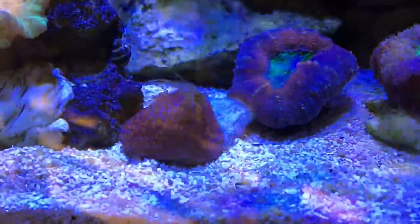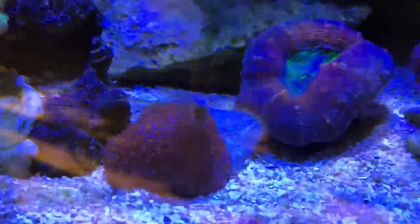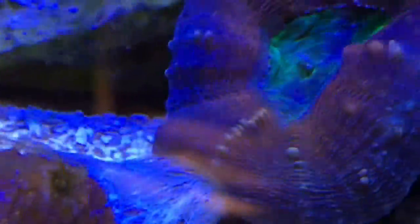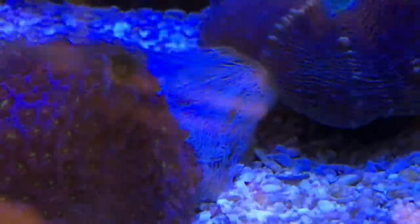Now I know what semi-aggressive means. Look at this — the lobophilia is eating the goniopora. Oh my god, that's horrible. I'm going to have to get in there and pull that goniopora away and see how much damage it's done. I was wondering what semi-aggressive referred to when it came to lobophilias. Now I know. Gotta go and rescue this guy.